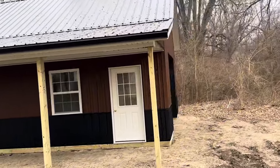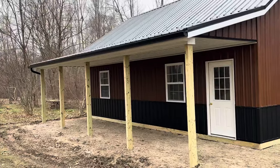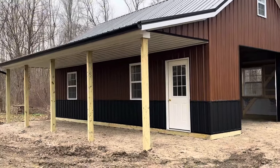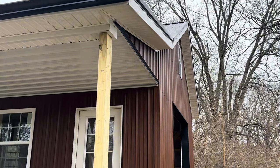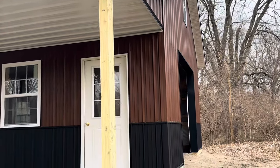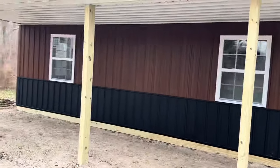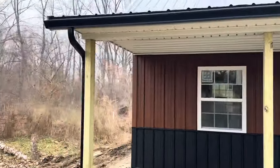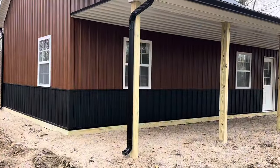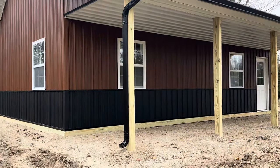It kind of matches the setting out here in the woods — rosewood sidewall metal with black wainscotes. You can see the 10-foot eve there. I call it a traditional one-foot overhang. You can see the 4x6 posts. The owners went with five windows — three by four windows right here on this side.